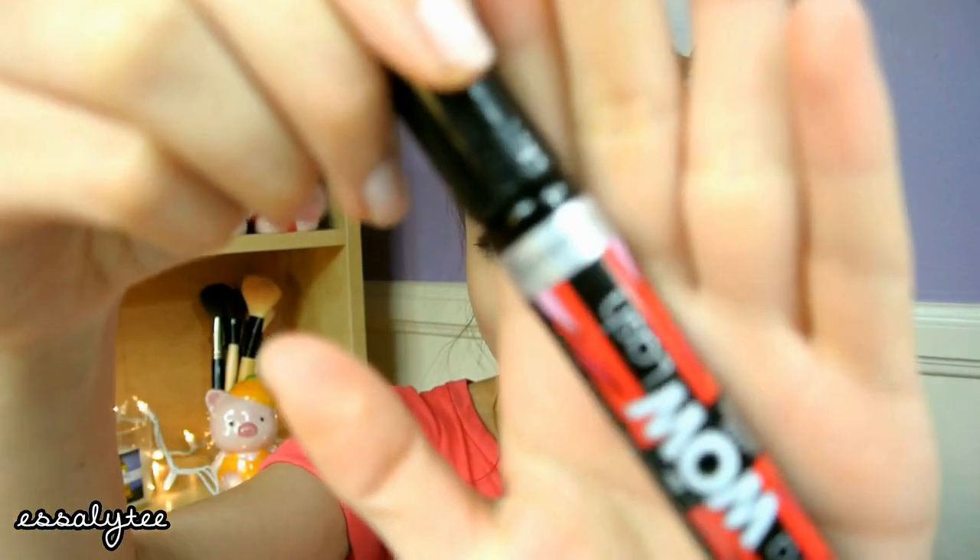Hey guys, it's Savannah and today's Mascara Madness Monday is going to be on the Rimmel London Extra Wow Lash Mascara. This mascara is really inexpensive and I just thought I would pick it up on a whim because no one really talks about the Rimmel Extra Wow Lash Mascara here on YouTube and I wanted to see if it was any good. So this is what it looks like.